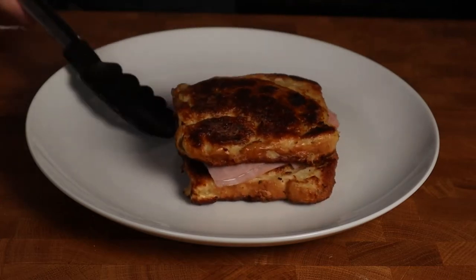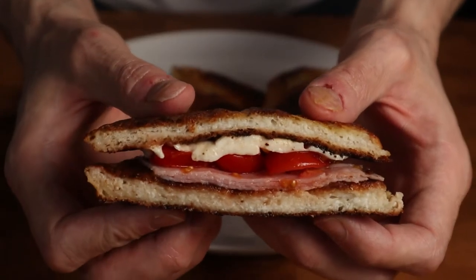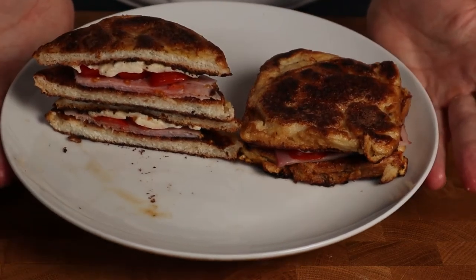How would an Italian make anabolic french toast? Well, let me show you! Hi, my name is Velu and on this channel I show you low-calorie recipes that could help you in a weight loss journey. And today I will show you how to make anabolic french toast with an Italian twist. So let's get into this video.